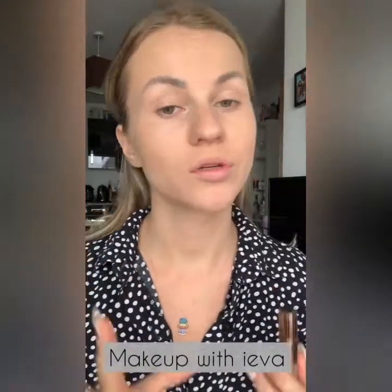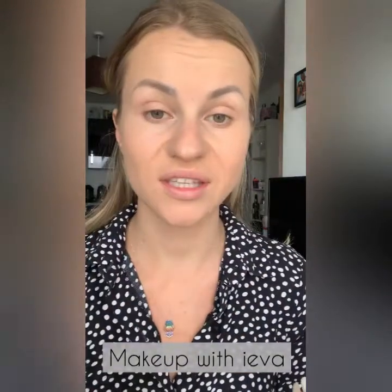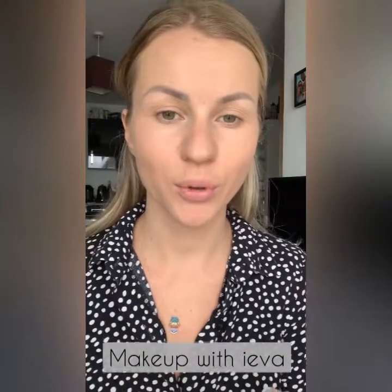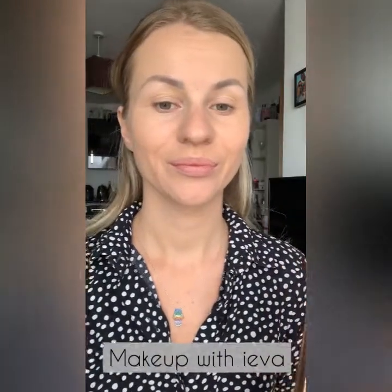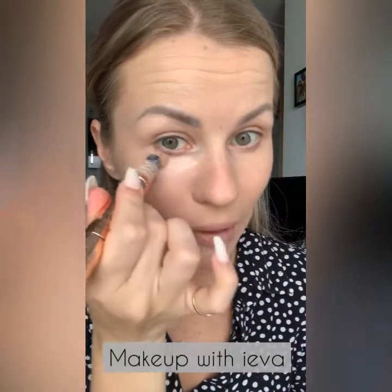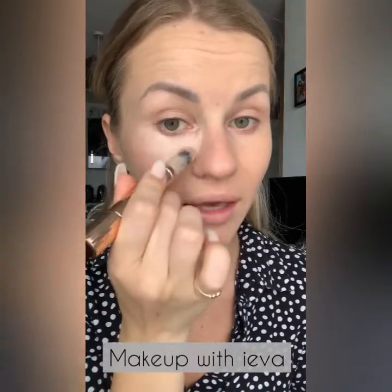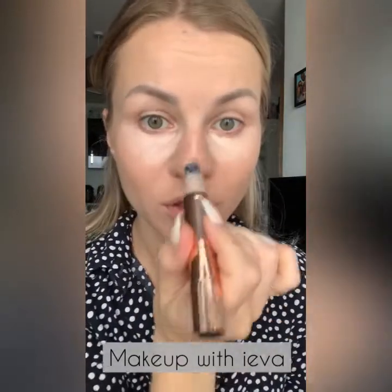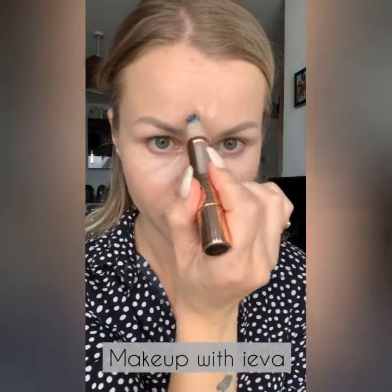When I'm happy with my foundation I'm going to contour slightly around my cheekbone and highlight the areas I want to highlight and conceal. For this step I'm using two of my favorite products: the Charlotte Tilbury Contour and the Charlotte Tilbury Magic Away Concealer. I'm applying the concealer right under my eye to give extra highlight — not making any triangles, just applying where I think it should be highlighted — a little bit on my nose, chin, and forehead.